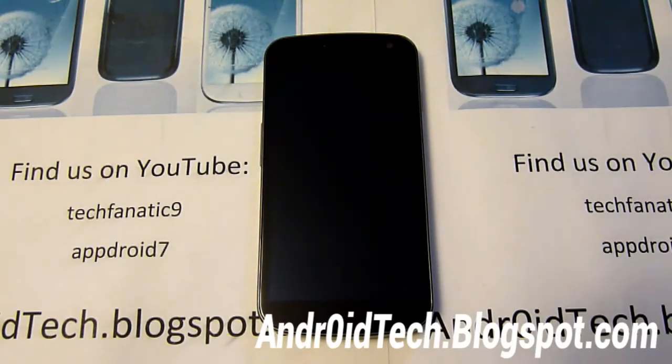What's up, this is TechNet9 from androidtech.boxpad.com. I'm going to be showing you how to install Jelly Pro onto your Galaxy Nexus for GSM, Verizon, and Sprint.